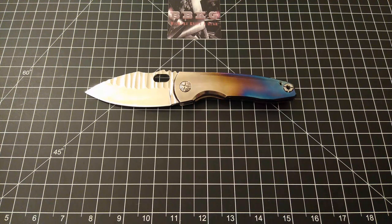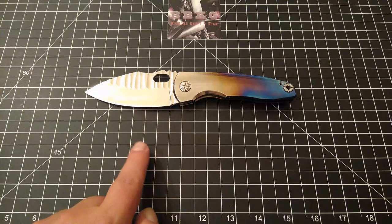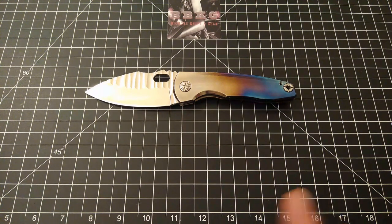Overall length on this guy is eight and three quarter inches. It's got an overall blade length of three and three quarter inches, a cutting edge of three and five eighths inches, and a closed length of five inches. The steel on this is VG10. Blade thickness is 0.130 inches, handle thickness is just shy of a half inch at 0.48 inches, and this guy's coming in at a whopping 6.18 ounces. Full titanium frame, titanium pocket clip, frame lock design, titanium backspacer.